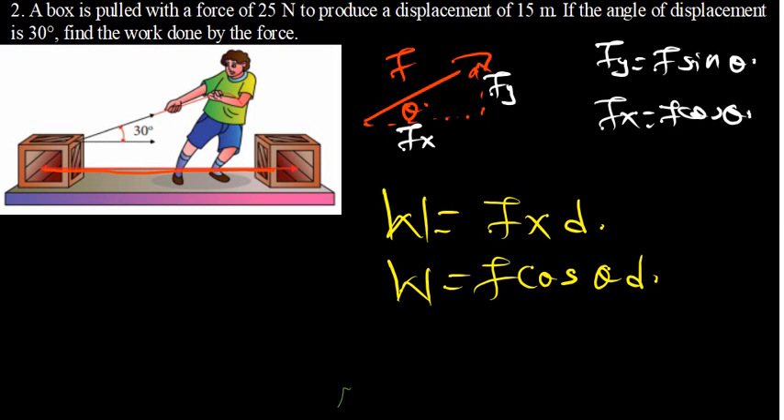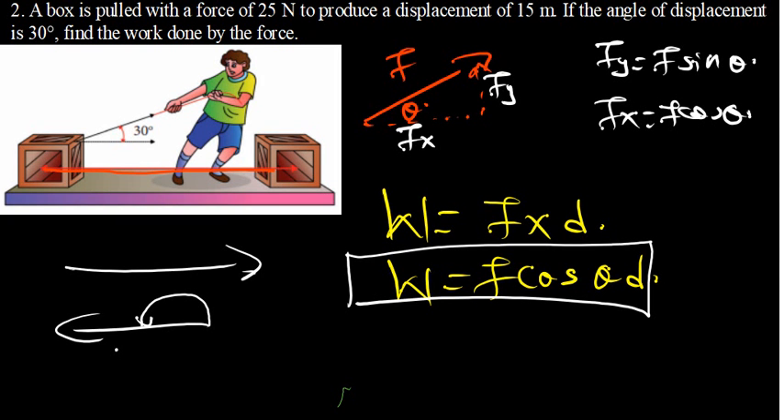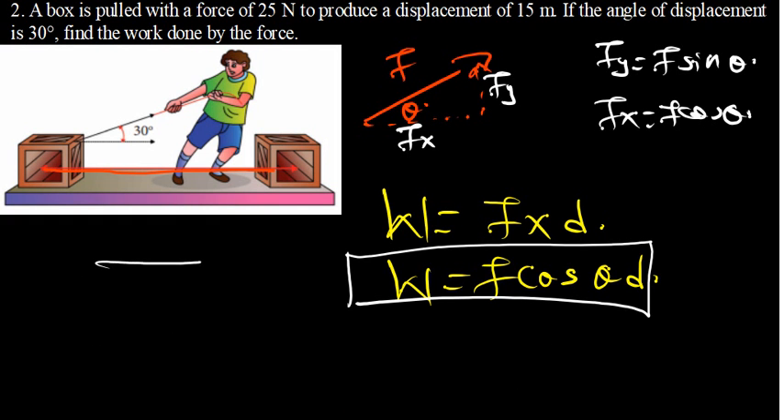This is the general formula. If the angle is 90 degrees, meaning the displacement and the force are perpendicular to each other, the work done is zero. If the two are moving in opposite directions, the angle measured from the positive x-axis is 180 degrees, and cos(180°) equals negative 1, so the work done is negative. If the force and the displacement are moving in the same direction, the angle is 0 degrees, cos(0°) equals 1, giving us a positive result.